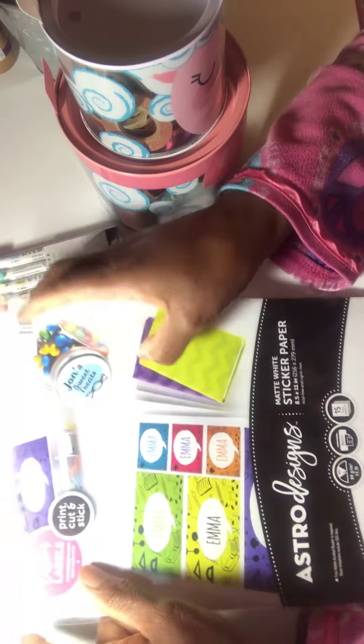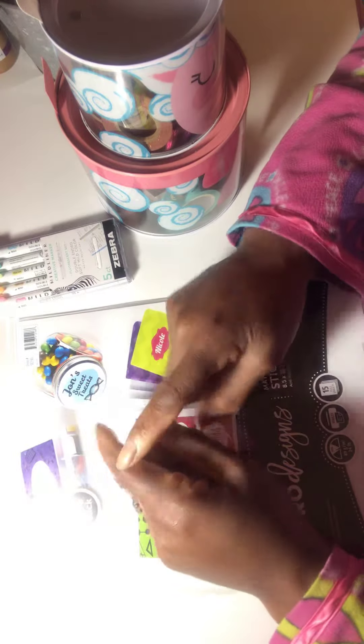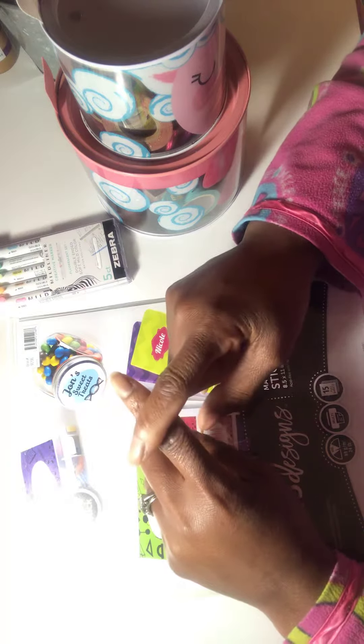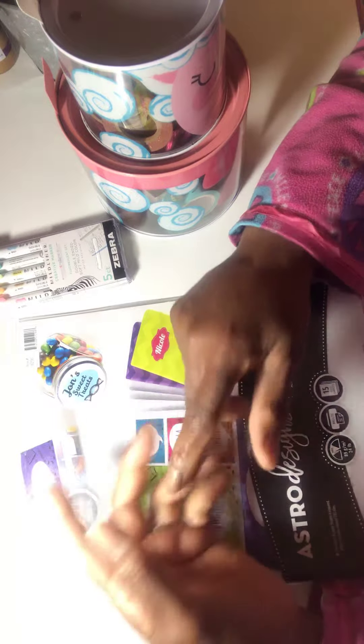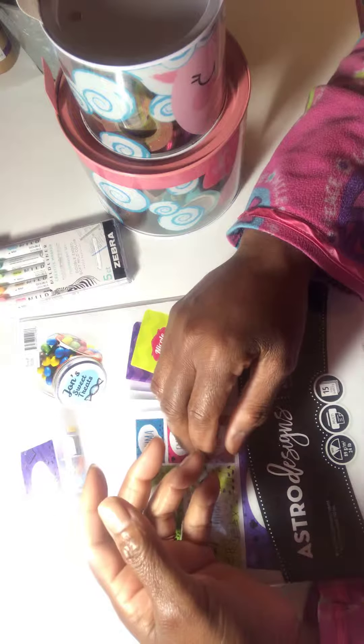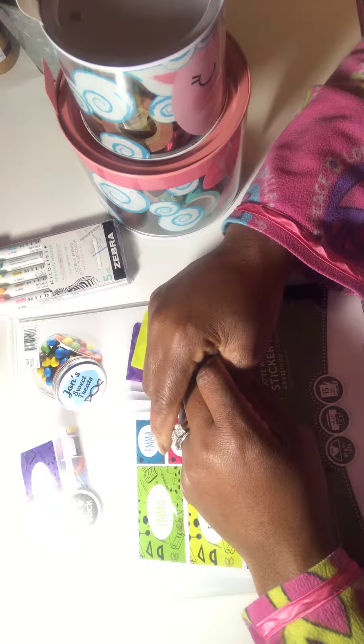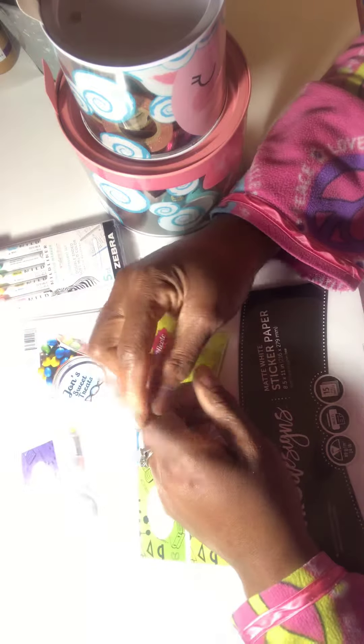So let me know what you think about this sticker paper and if you know of a better deal. If you haven't subscribed to my channel, please do — I do different things like scripture writing and crafts.